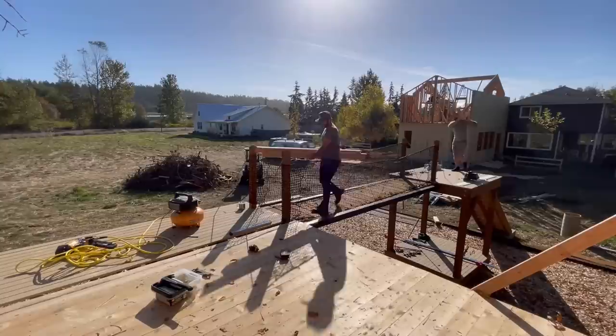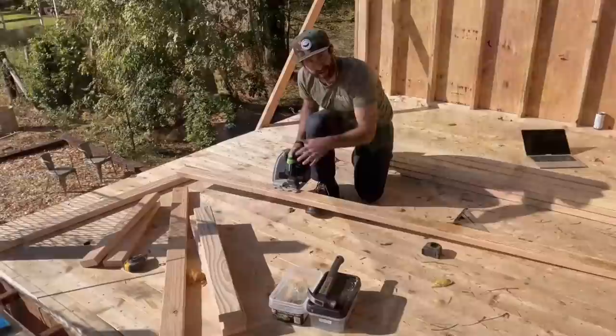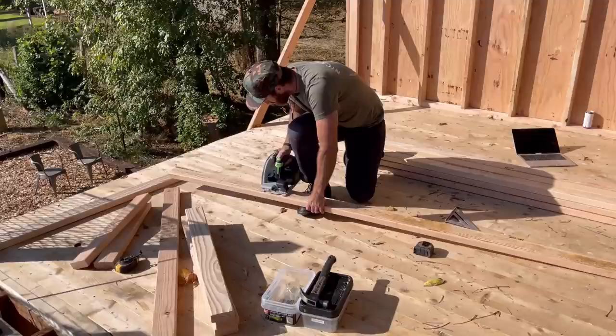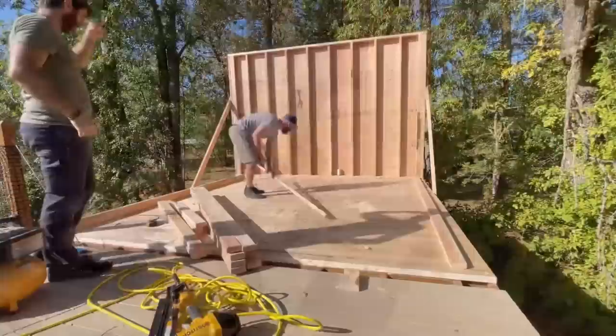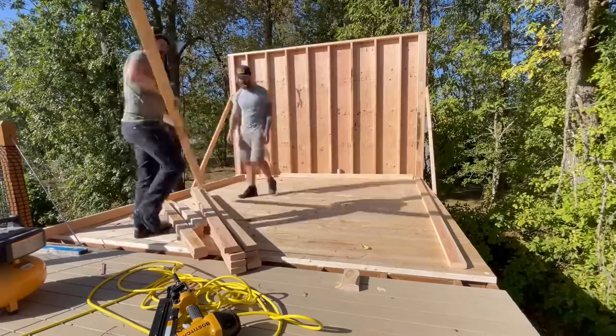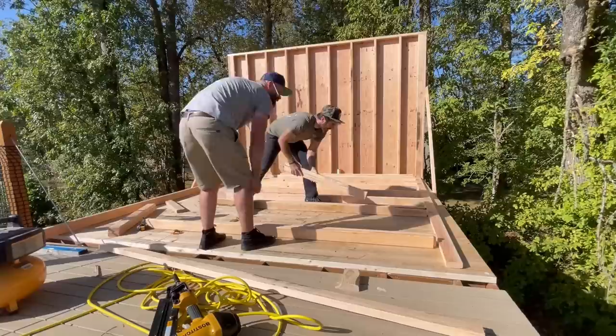You can see in the background that we're adding a little addition onto the side of our house, so it's funny that there are people who actually know what they're doing framing a real house right next to us while we pretend to know what we're doing framing a little house. Anyways, with one wall done it was time to start on wall number two. I taught Craig how to cut things off his foot and he started cutting down studs while I marked out our second dinner plate. This one's going to be a little more complicated because we have a window, so we also have some Jack Reacher studs.